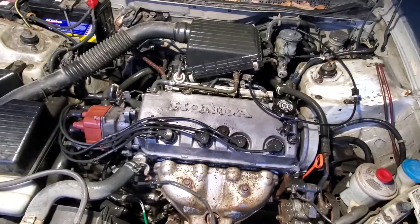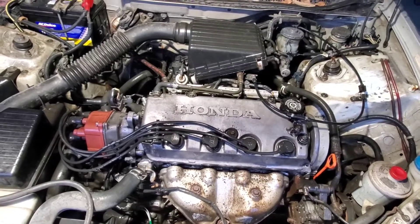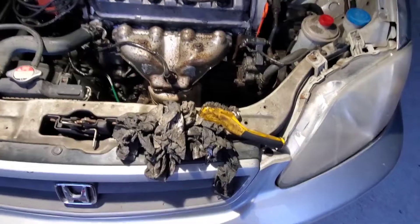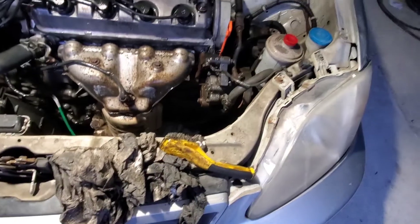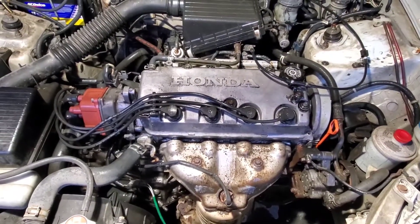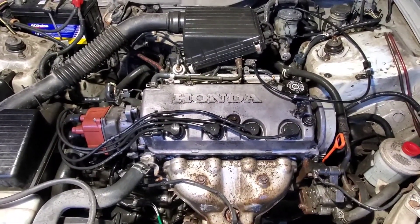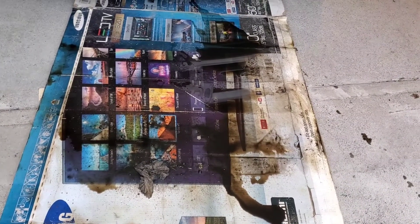This is what the engine looks like now. Depending on how thorough you want to go, you can give this a lot more time. This is all the paper towel that is just caked in grease. But everything looks a lot better than it did. You can see the cardboard from underneath — just look how black and filthy it is. So obviously it was a job well done.